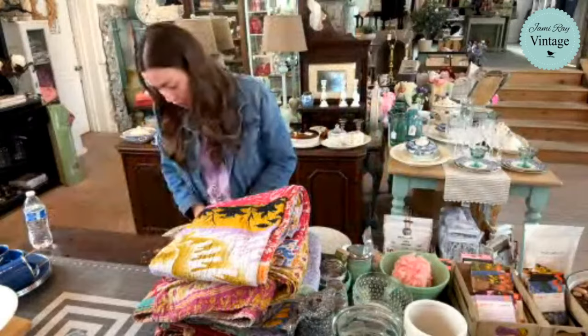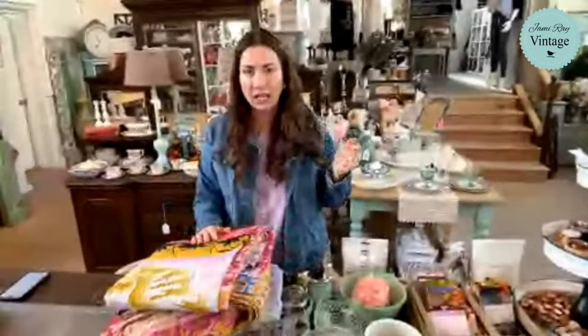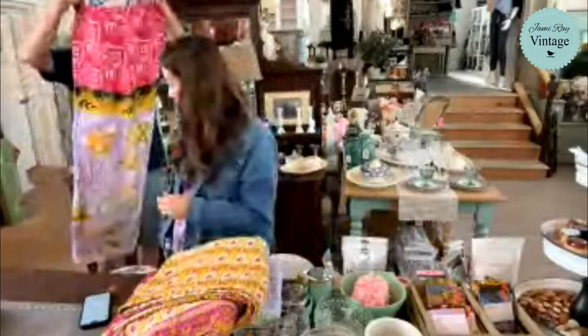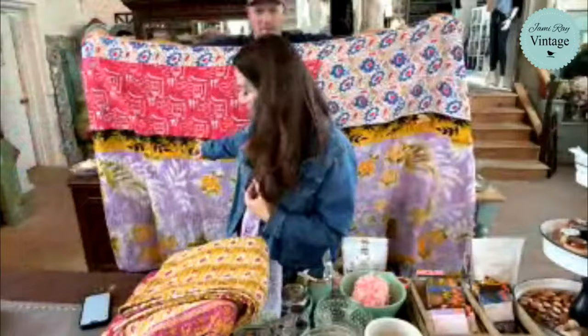The first time we came out with these quilts, they sold out so fast. This time we have quite a few left — I don't know if the post just didn't get us reach. These are all one of a kind. These are Kantha quilts — they are made from vintage sari fabric from India. They're two-sided and rather large, you can see Zeb's wingspan there. They're hand-stitched and different on either side. When you look at the listing, it's the same quilt showing both sides.